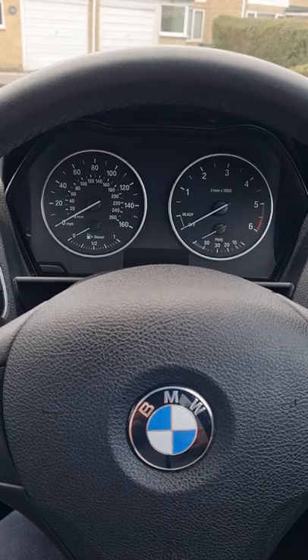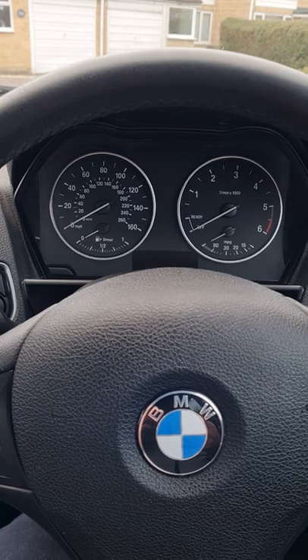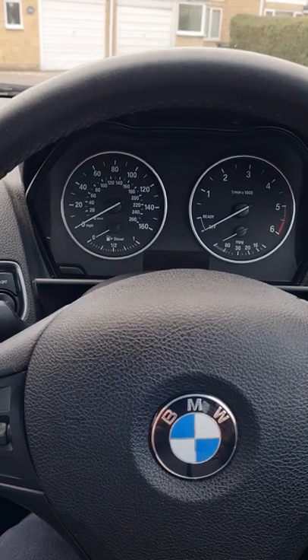So on the BMW Series 1, you've got four variables if you do the bonnet check. You've got your engine coolant, your engine oil, your brake fluid reservoir, and also your windscreen reservoir.